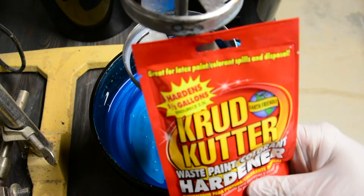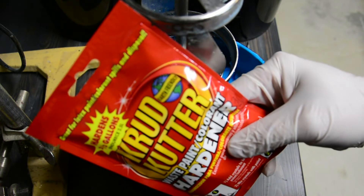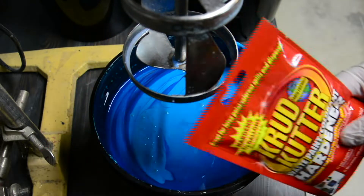From my local hardware store I purchased this paint hardener. One pack is sufficient to solidify one gallon of emulsion, and it runs about three to four dollars.